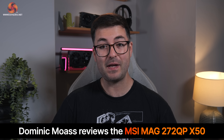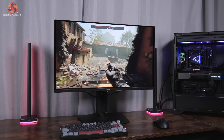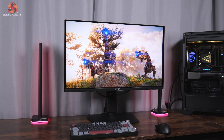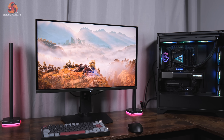Dominic here with KitGuru and today we are checking out the fastest OLED monitor to pass through the KitGuru Labs, the MSI 272QPX50. Utilising a souped-up 3rd gen QD OLED panel from Samsung, not only does it push the refresh rate to an eye-watering 500Hz, but it also promises enhanced brightness for both SDR and HDR usage. Is this the ultimate OLED monitor for gaming? Let's find out today.